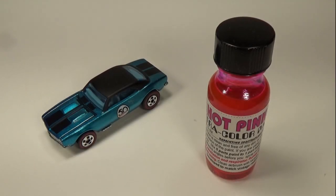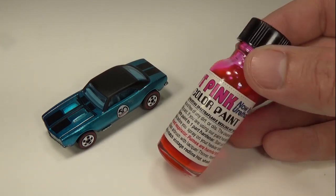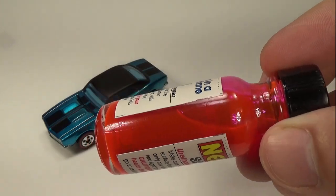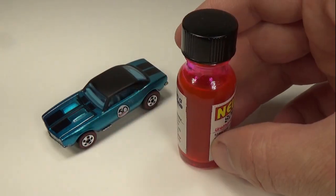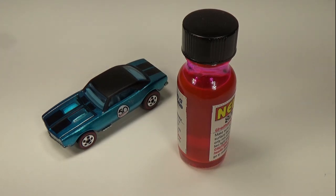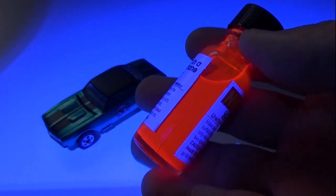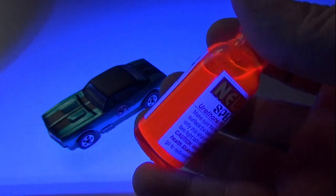Hi, everyone. Just a quick video today to look at this new hot pink Spectroflame paint John over at the Redline shop sent me. Previous versions of this paint had to be clear coated — this one, according to him, does not, which makes it a lot easier to use. Just looking at the paint in the bottle, it's crazy bright — it almost fluoresces. If I turn off the lights and break out my black light, we can see if it really will fluoresce.